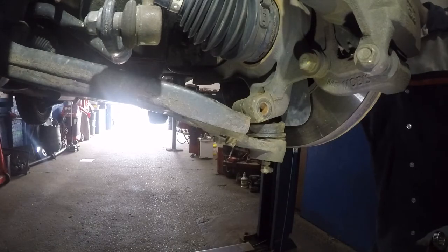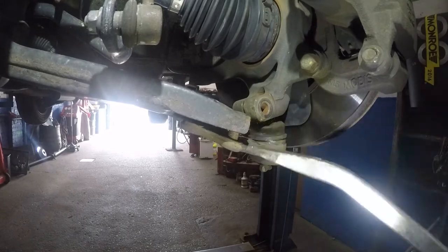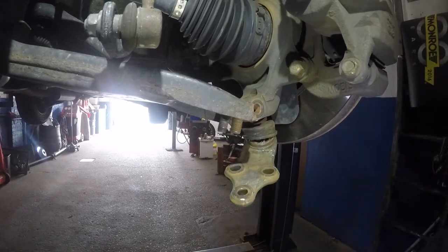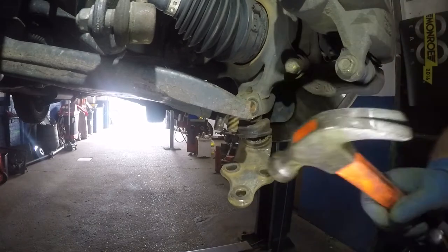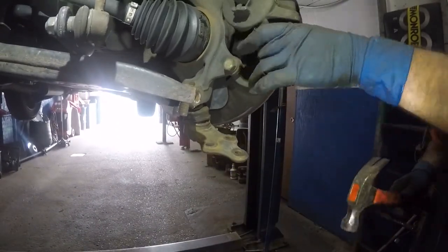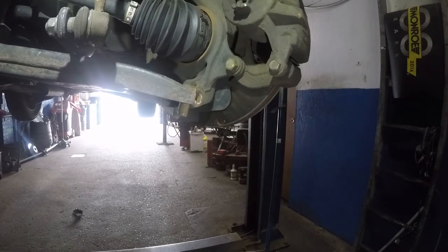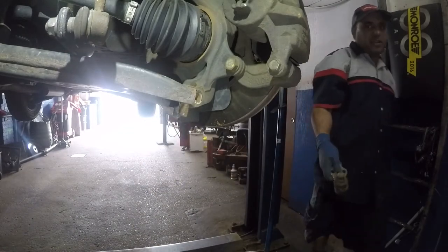That comes off. Let's take off the two nuts. Let's take off the ball joint from the control arm side first. After that you're going to have to work some magic with this guy. It's coming down — there you go. Bada bing, bada boom. So there's the ball joint — it's out.